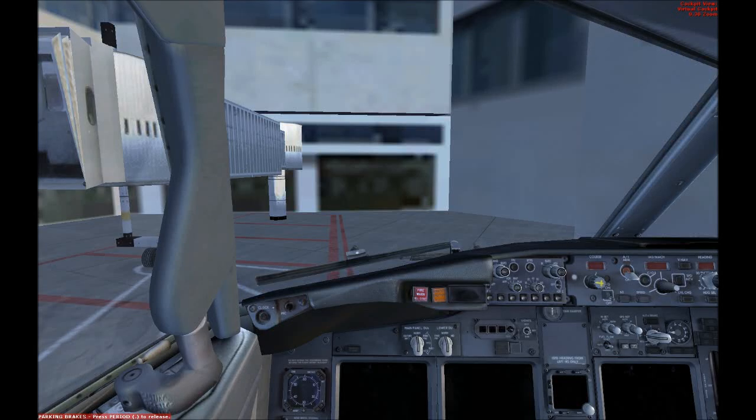Hello fellow YouTubers, today I will show you how to make a cold and dark startup in the PMDG 737 NGX.